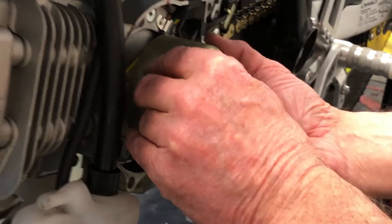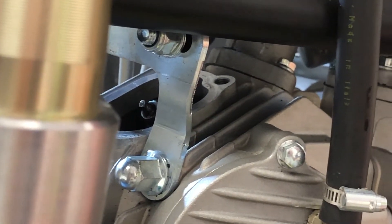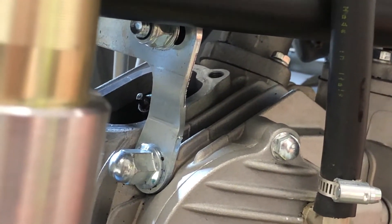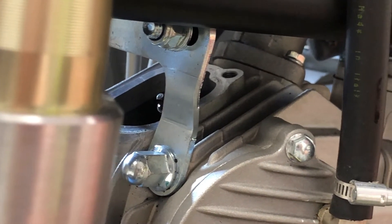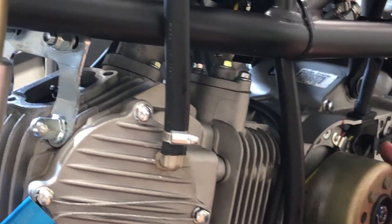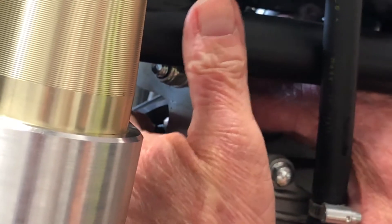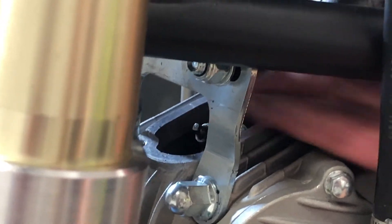As you rotate the flywheel you'll be able to observe the valves going up and down, which tells you where in the stroke you are. There's the inlet valve opening — come around, and there we are at top dead center. The rocker arms you'll be able to feel move, and you can tell you're at top dead center by this line. That means you're in the right phase of the motor to actually check the valve clearances.